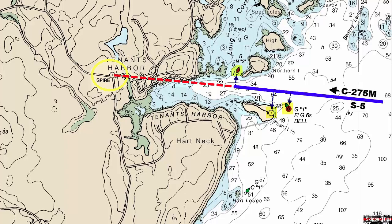We've determined the magnetic bearing to be 275 degrees magnetic. We've labeled the sailing track line with a blue line to show the head bearing course.